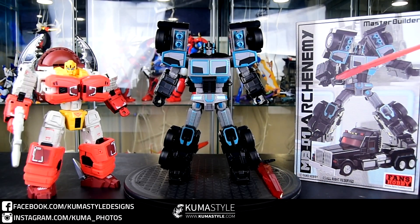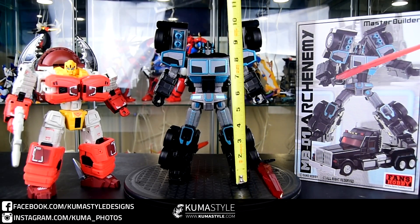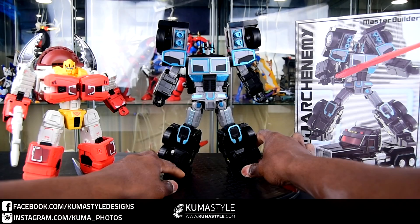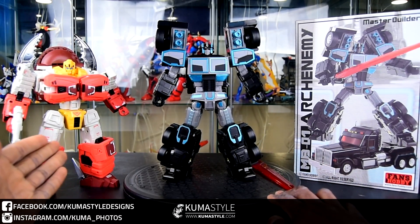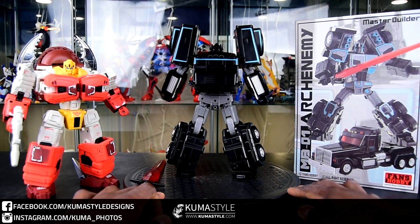The only accessory he comes with is a huge sword, as you can see there. Taking a look at the height — it says masterpiece size, it's about nine and a half inches tall, making it a bit taller than MP-10, which is about nine inches on the dot. I'll do a comparison here in a second and get it measured up side by side.